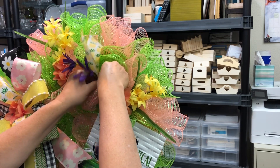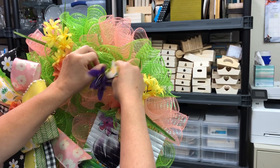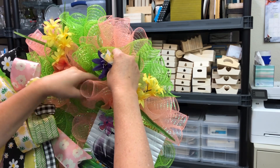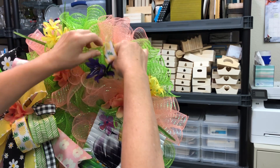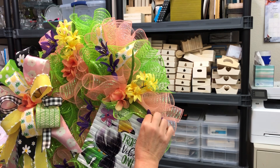Then I did the same thing with the pineapple ribbon and the purple flowers. I did end up using a little bit of hot glue to secure the purple flowers to the mesh in a couple of places. Then just added a couple more little purple flowers, and it's done.